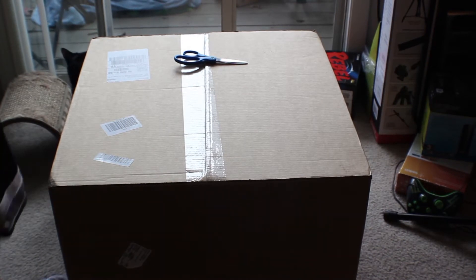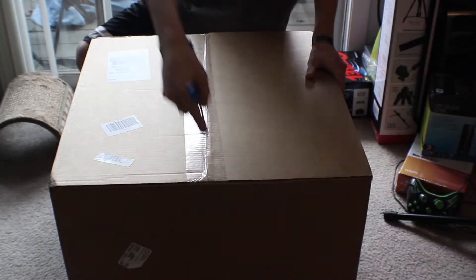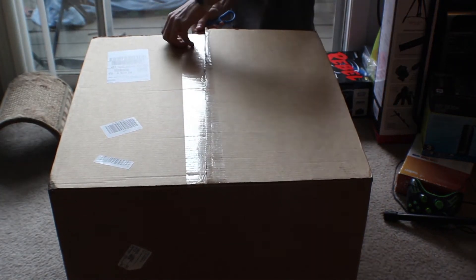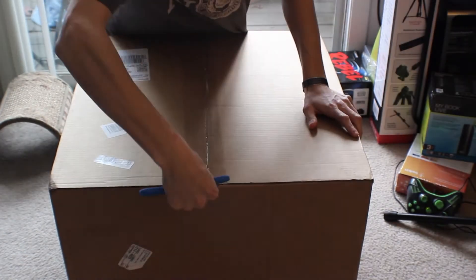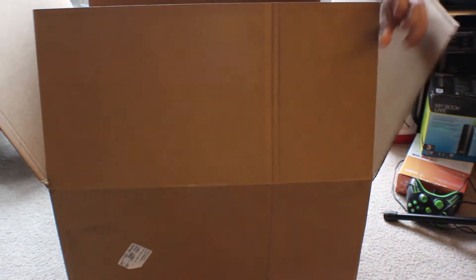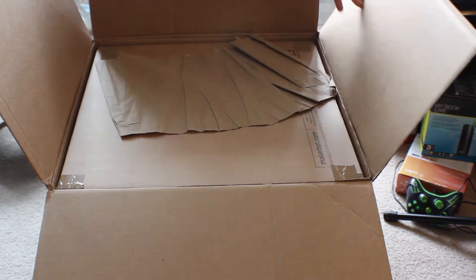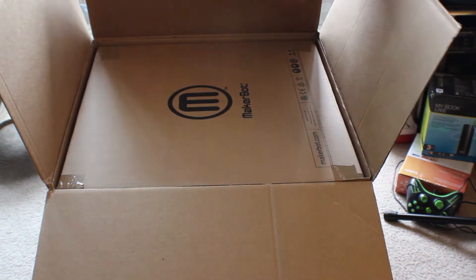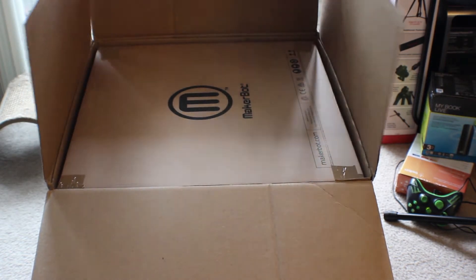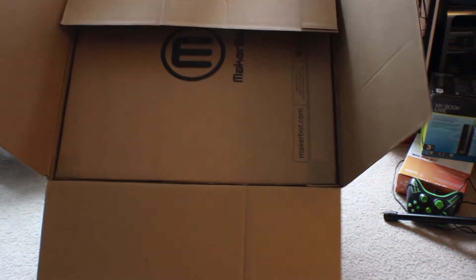Alright, so I'm just going to say fuck it — let's unbox this. So in the box we have... oh, what is it? Another box. Alright, so that's fun. As much as I want to just flip this over, I'm just going to flip it on the side.